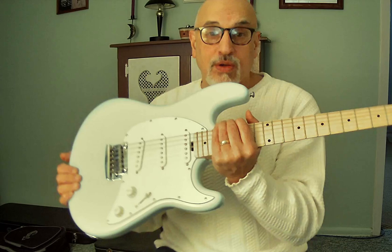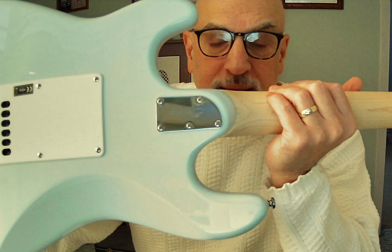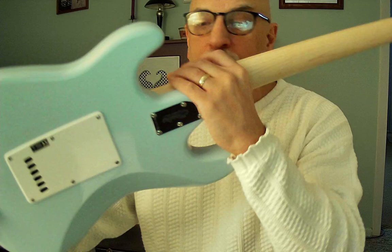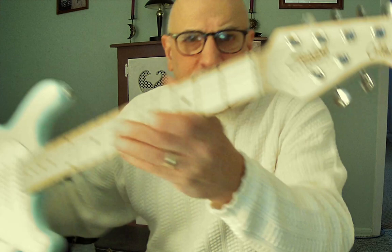Everything from the pots to the switches feels really well made and good quality. The neck plate is a five-screw plate with 'Sterling' embossed on it — a nice touch. The rounded base of the neck gives very good access to the upper frets. The nut is a basic plastic nut, but it's made and cut well. Out of the box, string action was fine and intonation was fine.